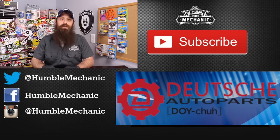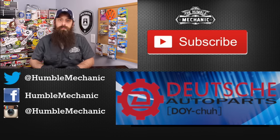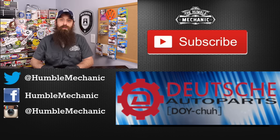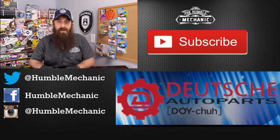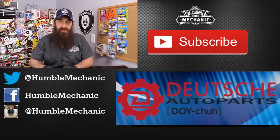If you have any questions or comments, please post in the comments section below. If you like the video, throw it a thumbs up on YouTube — I always appreciate that. You can also subscribe on YouTube or on the blog at HumbleMechanic.com. You can follow me on Facebook, Twitter, Instagram, the blog, and right here on YouTube. Thanks for watching, and I will see you next time.